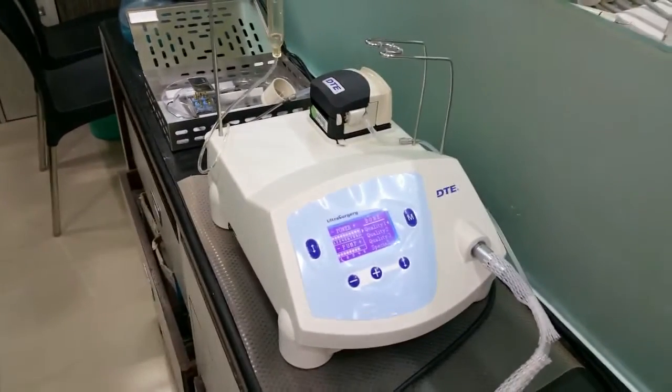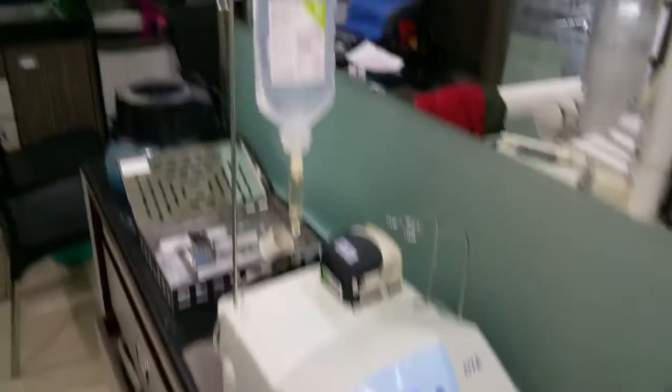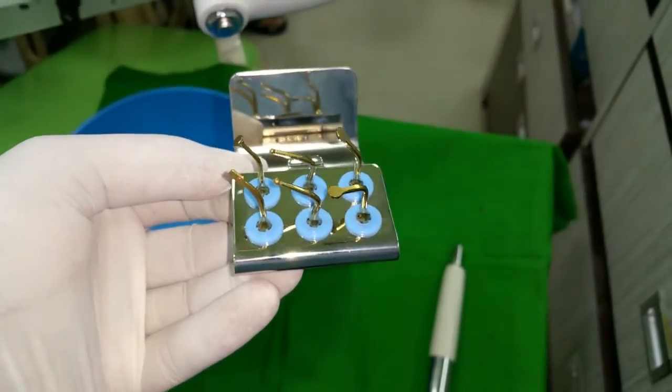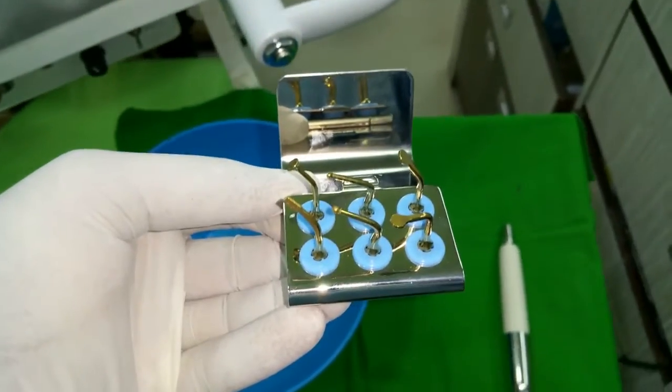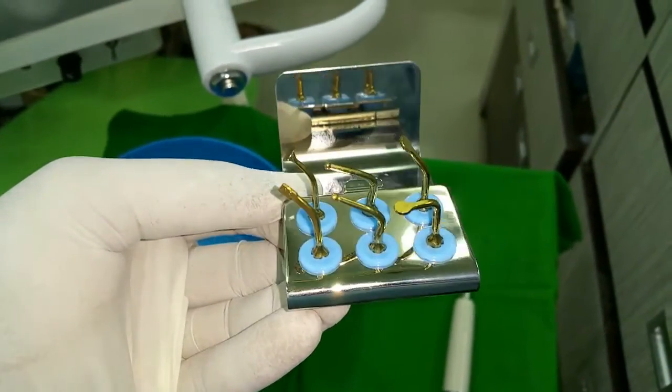So this is the Woodpecker Pizzo surgery unit. All attachments are attached with the unit. Here is a saline bottle through which irrigant will come out. And these are the various tips which we are going to use for this window preparation and membrane reflection. Similar tips are useful for the sinus lifting procedure.